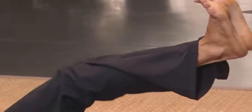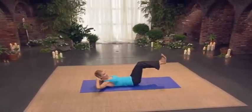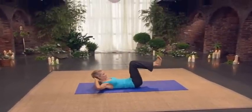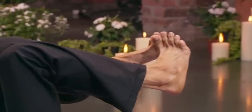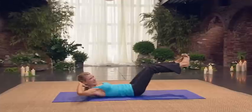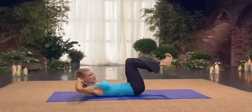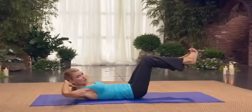Now turn parallel. Press out for four and in. Squeeze. Three, in. Two, reach the back to your heels. One. Now you're going to turn your heels out, toes in. Press and in. Little pigeon toe. Good. Two and in. Keep your shoulders lifted. Three and in. Last one — hold it out there. Four.